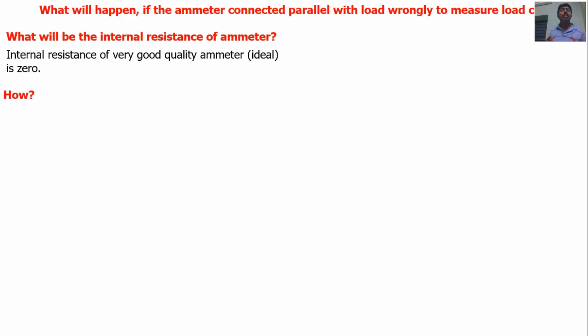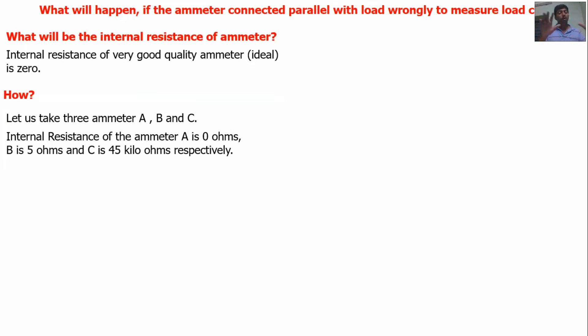How can the internal resistance of the ammeter be zero? Let us take three ammeters — A, B, and C — maybe from different manufacturing companies or of different types. The internal resistance of ammeter A is zero ohms, and ammeter C is 45 ohms. Let us take these three ammeters.